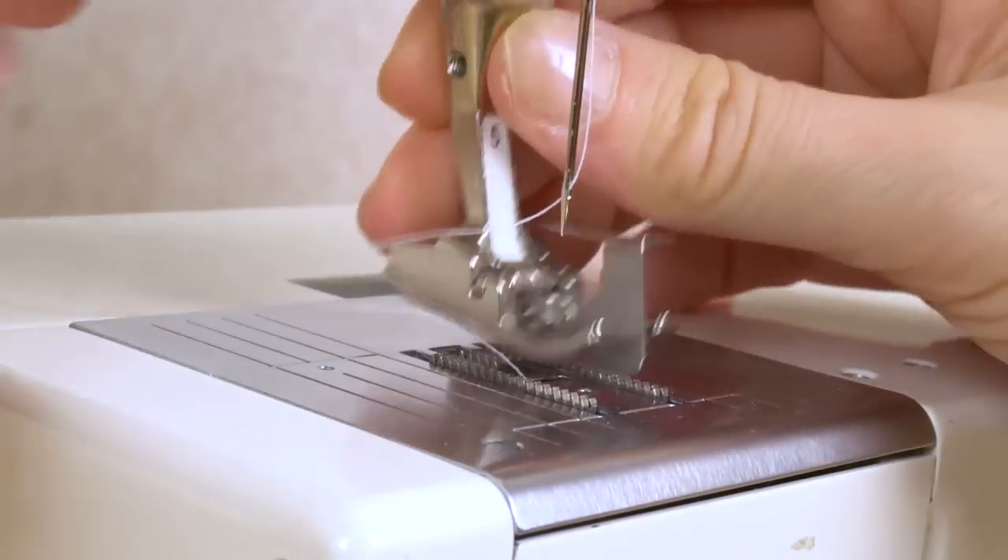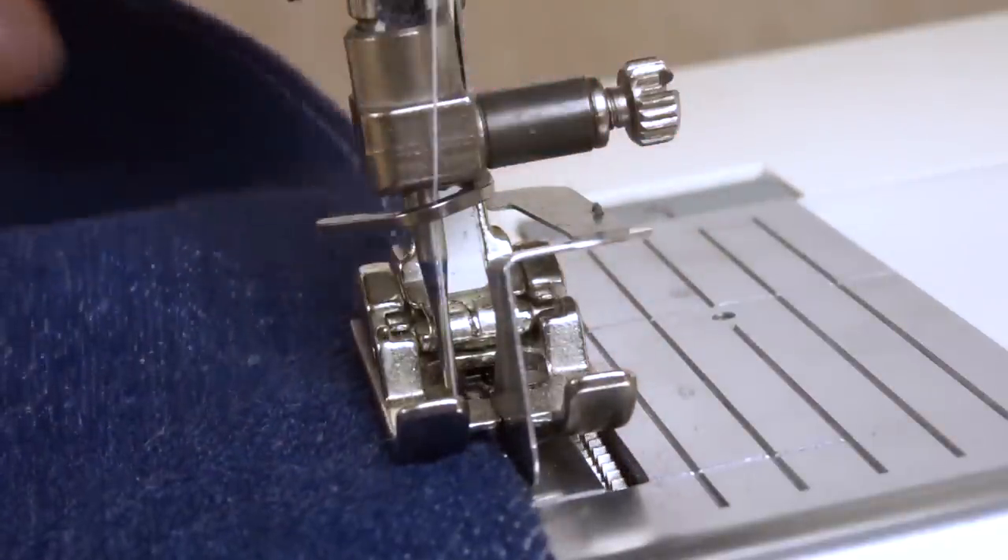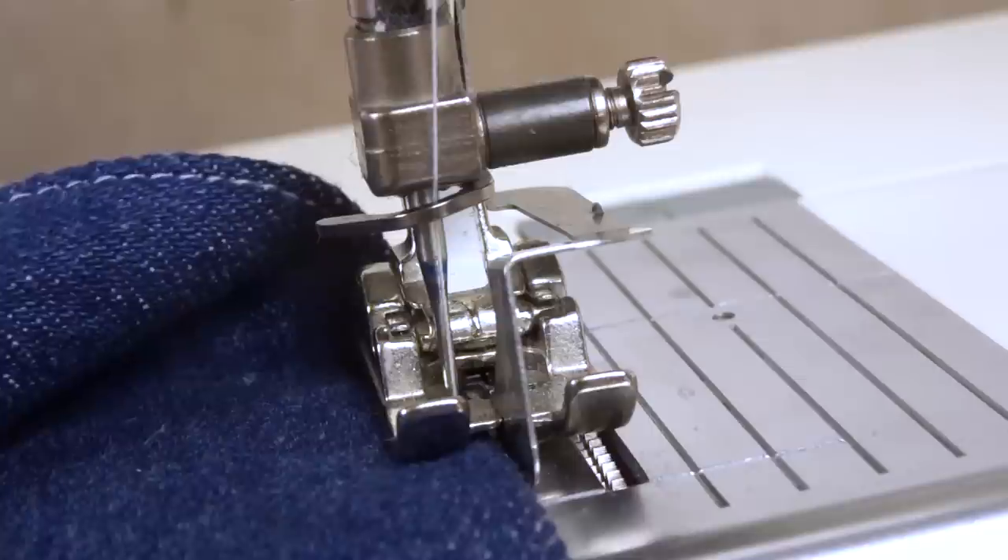My second favorite tool is the edge presser foot — there are a couple of other names for it as well. Most sewing machine brands will have this type of presser foot. The trick is that it has a blade you align at the edge of the fabric. This is wonderful if you're doing a lot of top stitching or stitching in the ditch — anything where you're stitching really close to the edge. I hope it's included with your sewing machine; if not, this should be the first extra presser foot you invest in. It makes beautiful results.